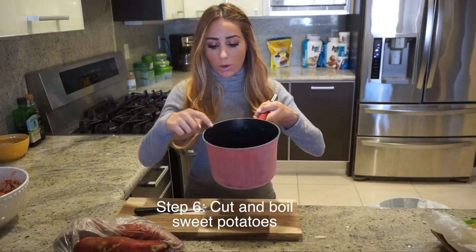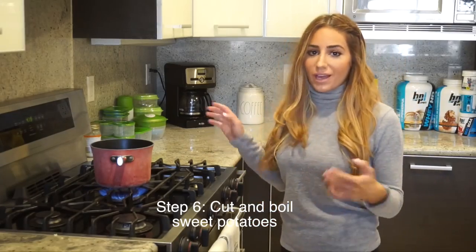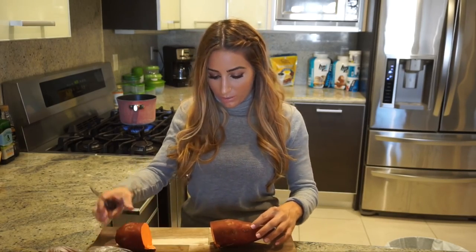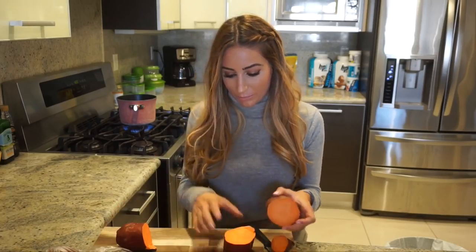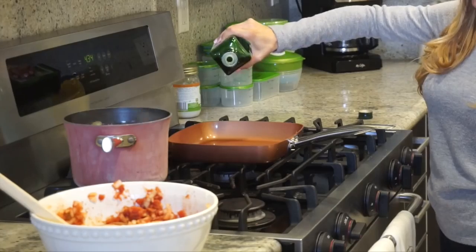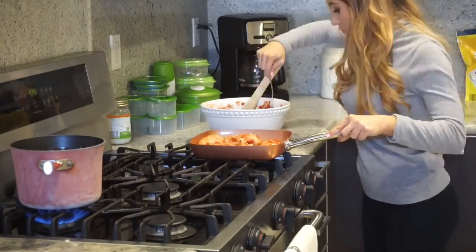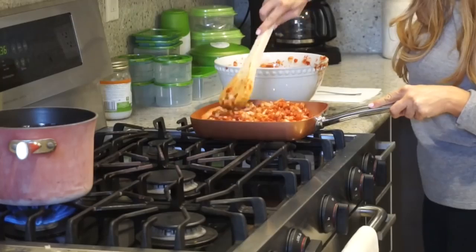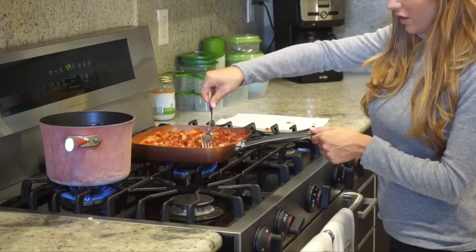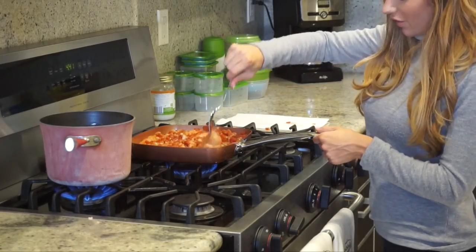Now we're going to work on the sweet potatoes. Get a pot and fill the water more than halfway and let it boil. Since that takes a little bit, we'll cut the potatoes while we wait — me and Jared like to cut them first because they boil faster. I'm cutting this long one into thirds — great color, looks gorgeous. We put them in the pot. Then I use just a tiny bit of olive oil and scoop in all of the chicken, pouring everything on top.